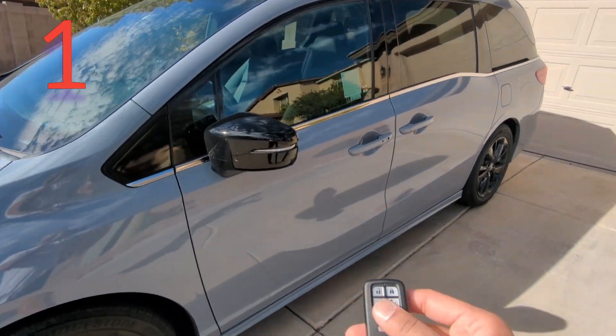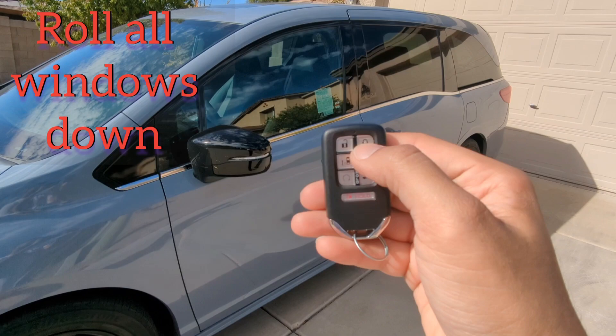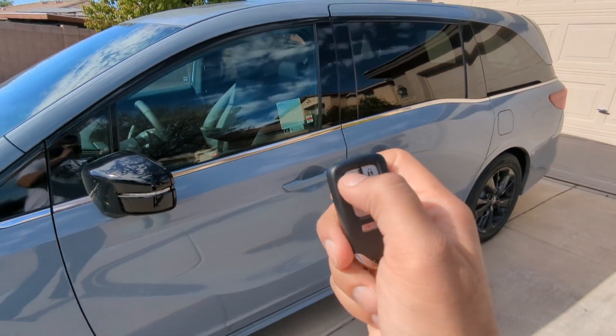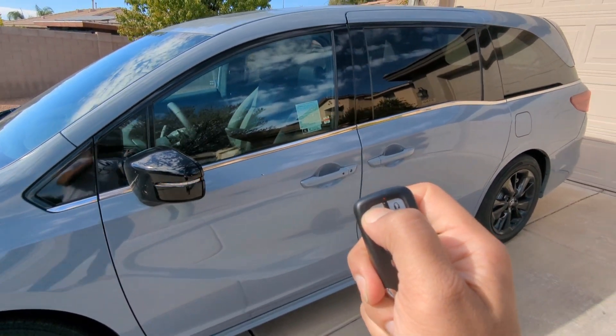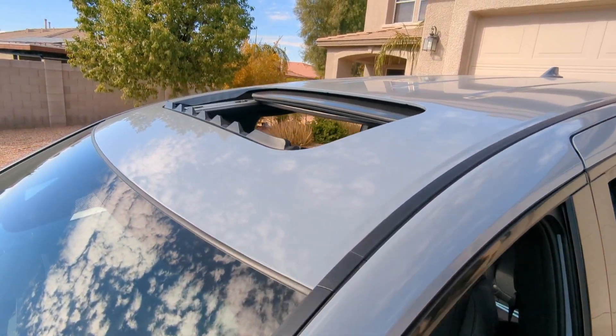The very first tip and trick I want to show you guys with the key fob is how to roll all the windows down — just by pushing the lock button and holding the unlock button two times. All the windows will roll down for you and the moon roof will open as well.